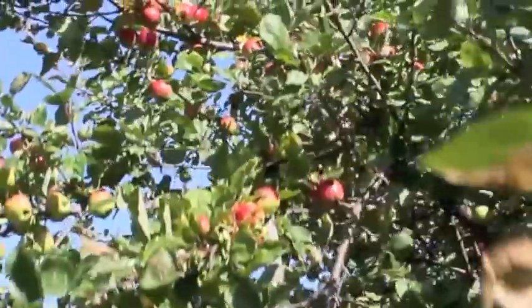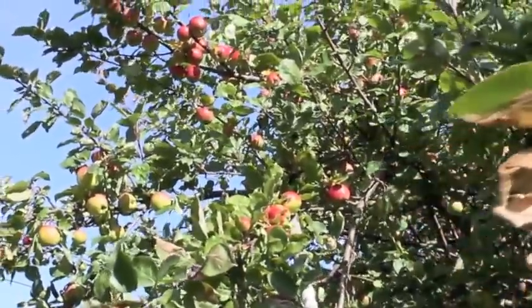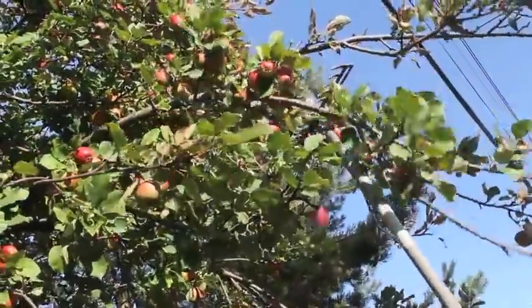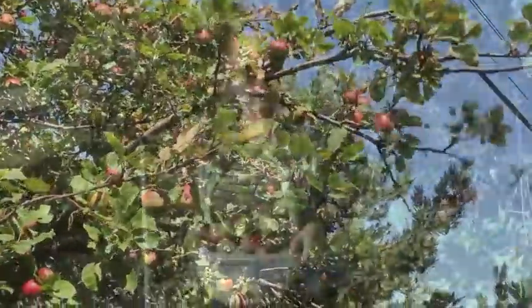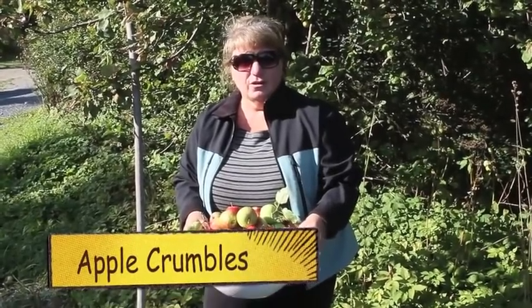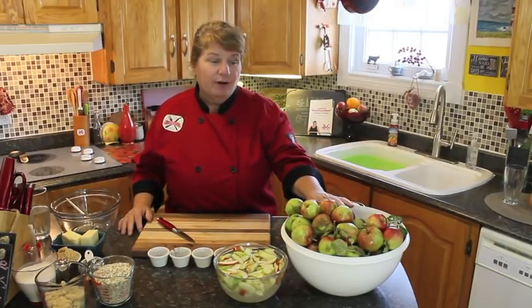Thank you for joining me here. We're picking some crab apples and they're nice and big and juicy. There are tons of them in this tree. I'm also pulling down this branch because I want to take those big apples at the top and put them in with my collection. I think I've got enough crab apples now, so please join me back to my kitchen and we'll make a delicious dessert — apple crumbles. I love picking apples from my friend's tree. She lets me do that every year and I can't thank her enough.